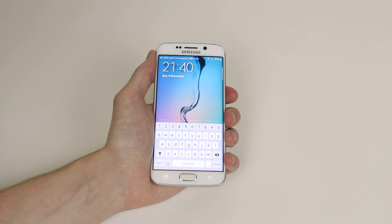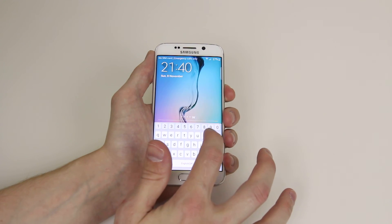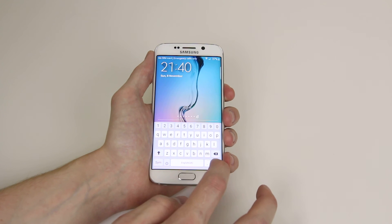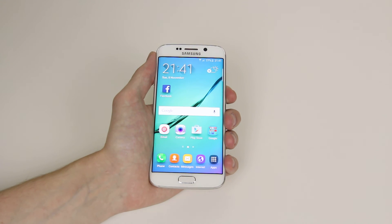And now when we go to open our device you will see that we have to input our password. Click done and that is how to set up a password on your Samsung Galaxy S6 or S6 Edge.